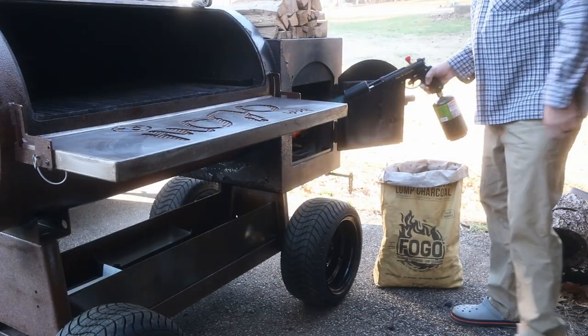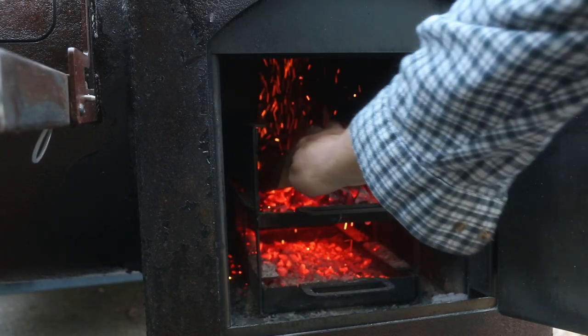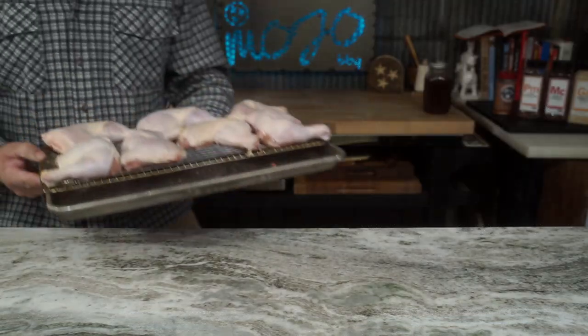Get up the next morning, grab your crocs and your favorite smoker, get it fired up. We're gonna be running a little cherry wood for smoke today — cherry and chicken go together. We're gonna be running about 350 degrees throughout the whole cook.